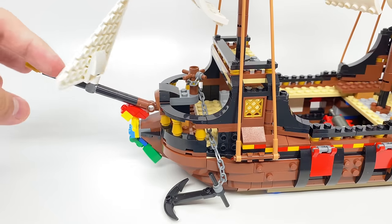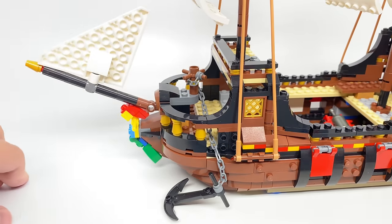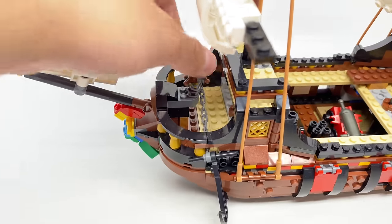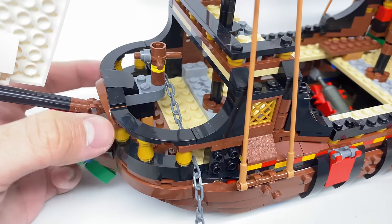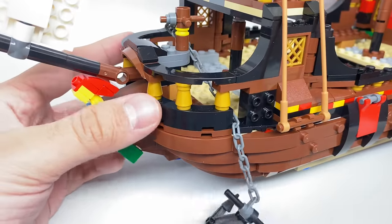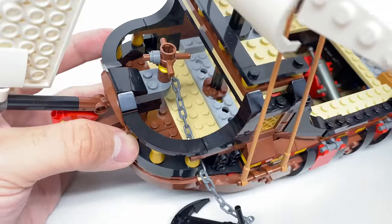Finishing up with the front, this part is a Technic pin connection. Also, there's an anchor mechanism — twisting it one way raises the anchor, and twisting it the other way lowers the anchor. I love how they did the railing with these macaroni tile pieces as well as those pearl gold cone pieces, and there's enough space to fit some minifigures standing in front there.